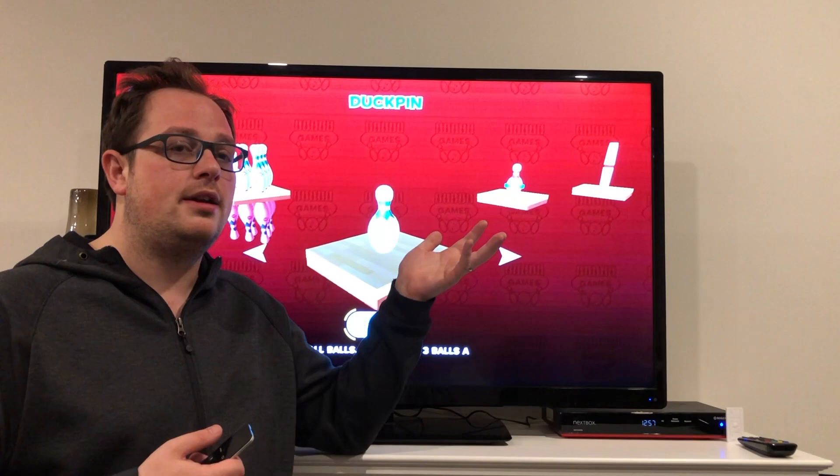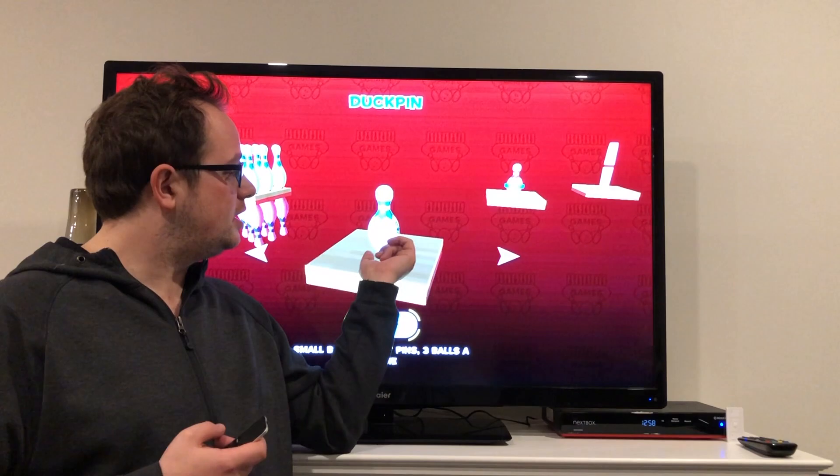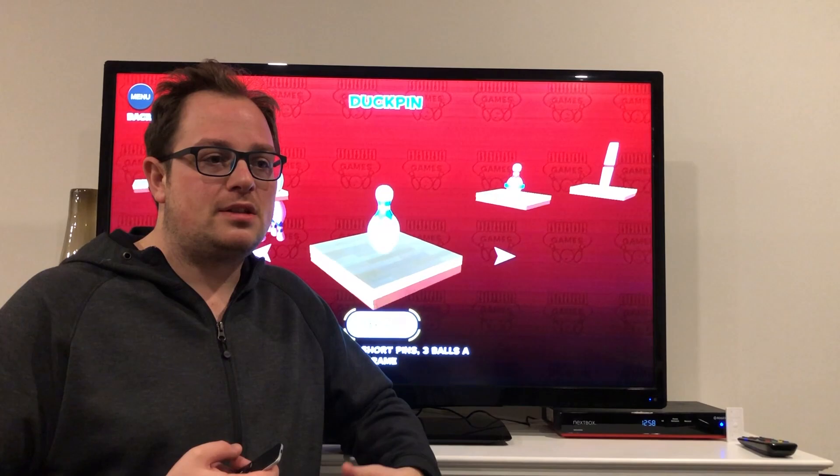Today we're going to look at these two games. Duck pin uses small balls and short pins. It's still 10 frames, but with these smaller little duck pins, a small ball, and you get three shots per frame. So let's take a look.